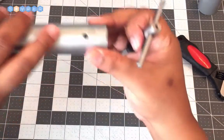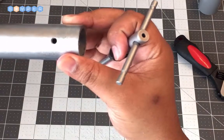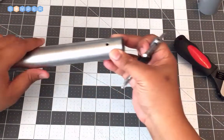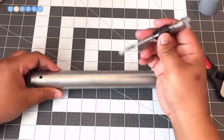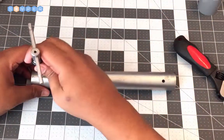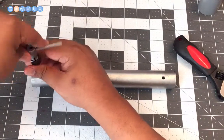The interior wall here has been tapped, so now it can accept the set screw. To finish up, just go down to the other end and do the same process.